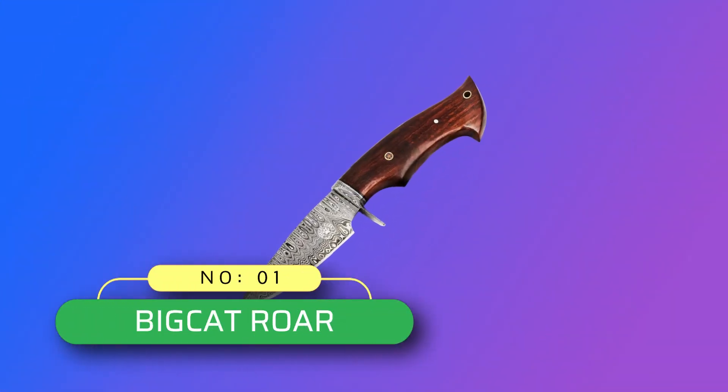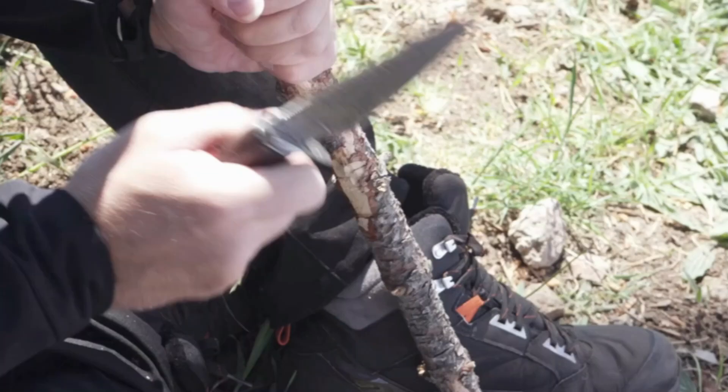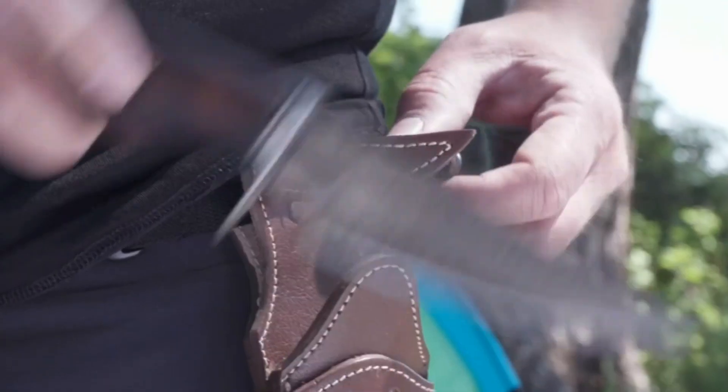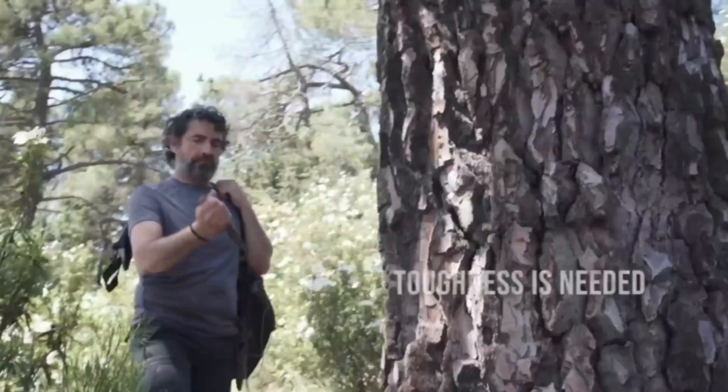Number 1: Big Cat Roar. Built to last, each Damascus blade is handcrafted with 288 layers of Damascus steel to offer excellent durability and edge retention.